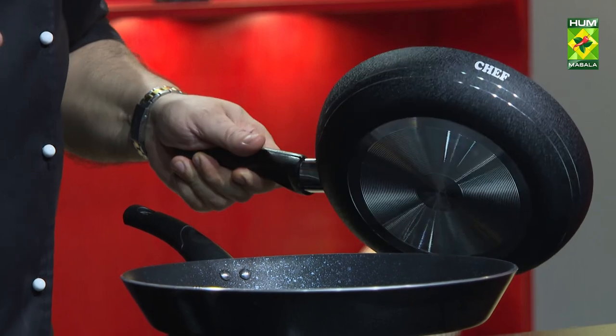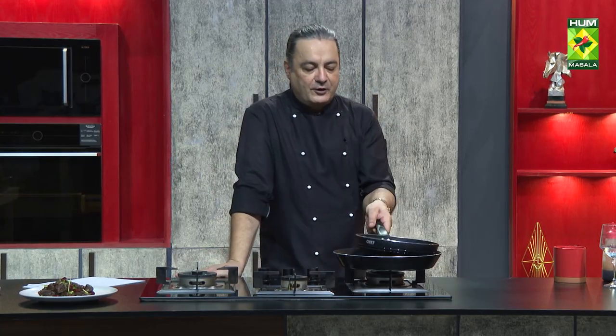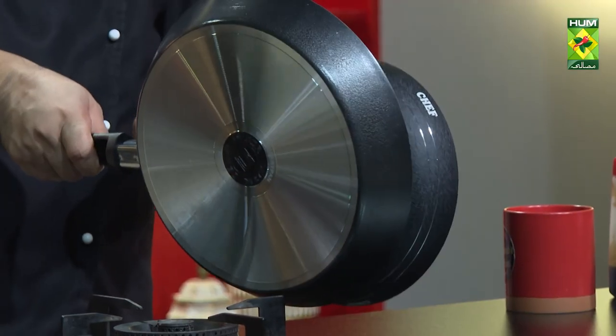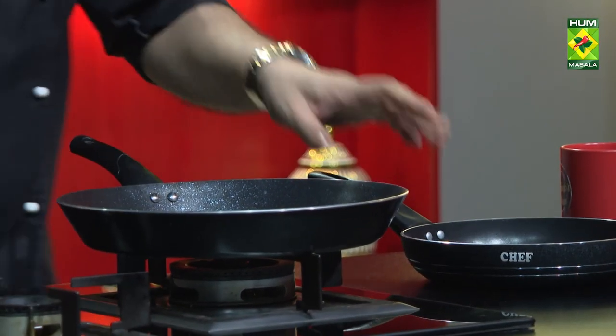Number one: try to store these pans separately. If you do stack them, do it carefully. Even stacking them the other way can still cause the pans to scratch each other.